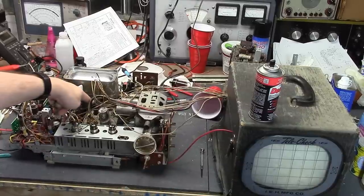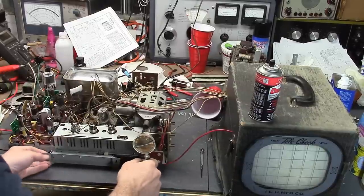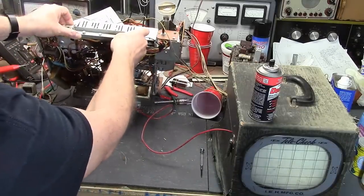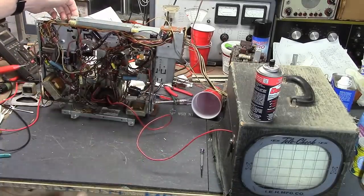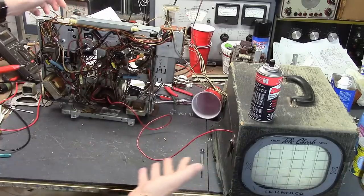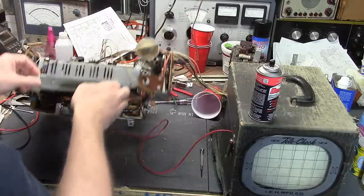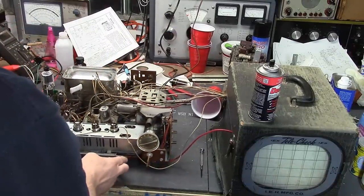The high-voltage connector, instead of going into the side of the high-voltage box, is going into the bottom — you can get at it very easily down there. With this new setup I can leave all this plugged in and troubleshoot down here with the set turned on if need be. Let's see if we need to get that far.